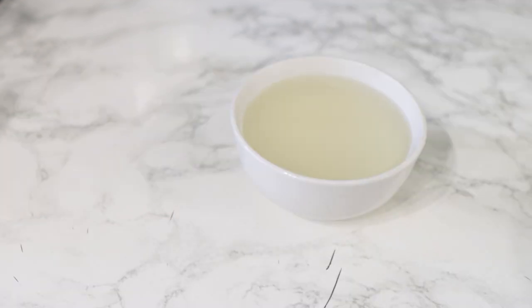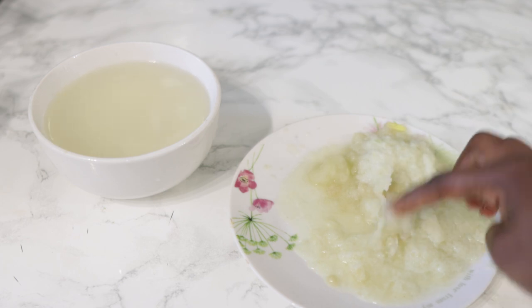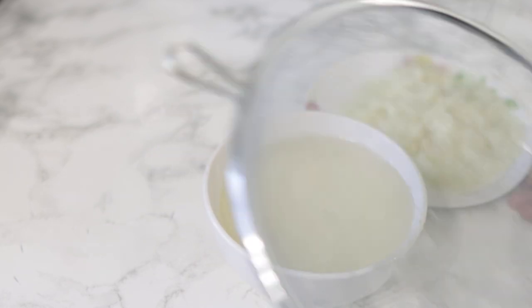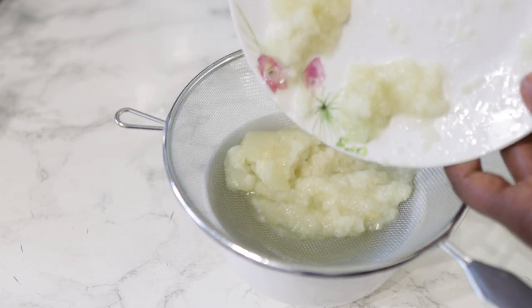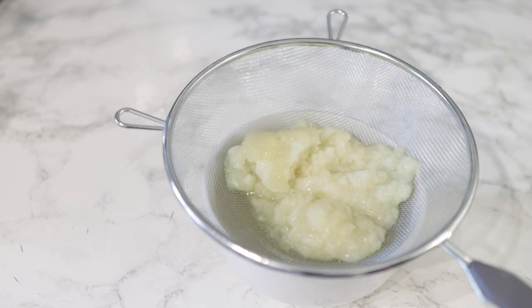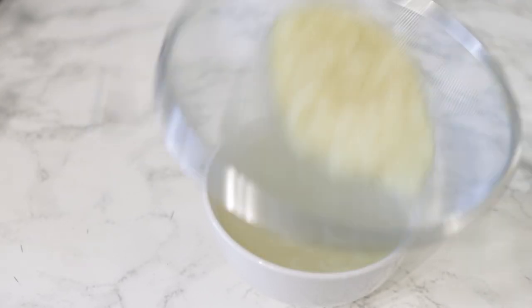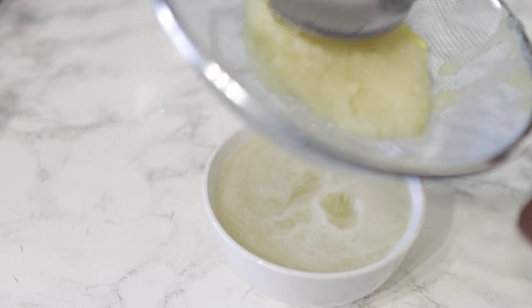This is what it looks like after it's all been nicely grated. I'm now going to strain it and extract the juice, pouring it directly into the rice water bowl so I can easily combine them. I poured it using a sieve, but that was a mistake — the sieve has slightly bigger holes, so some onion pulp was still left in the spray. I'd suggest you use a cheesecloth straight away, because it will save you having to repeat the straining a second time.